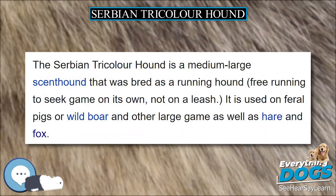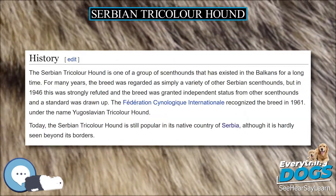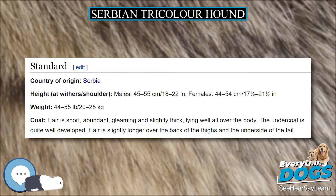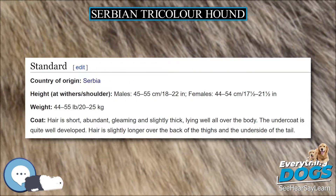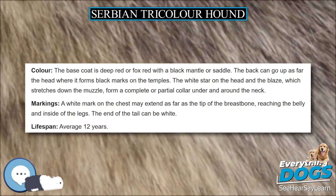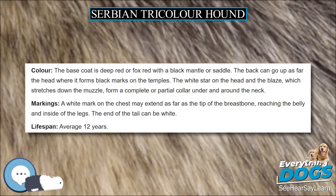The Serbian Tricolor Hound is a medium-large scent hound that was bred as a running hound, free-running to seek game on its own, not on a leash. It is used on feral pigs or wild boar and other large game, as well as hare and fox.